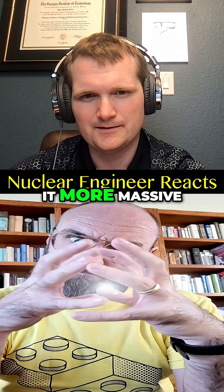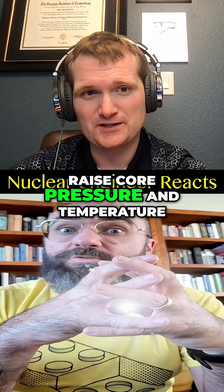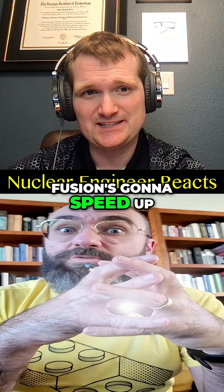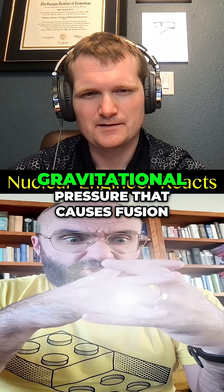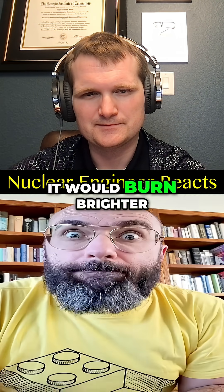Water added to the sun would only make it more massive — increase core pressure and temperature. That's exactly right. Add mass, raise core pressure and temperature, and fusion speeds up. More fuel, faster burn — gravitational pressure causes fusion. So instead of fizzling out, it would burn brighter.